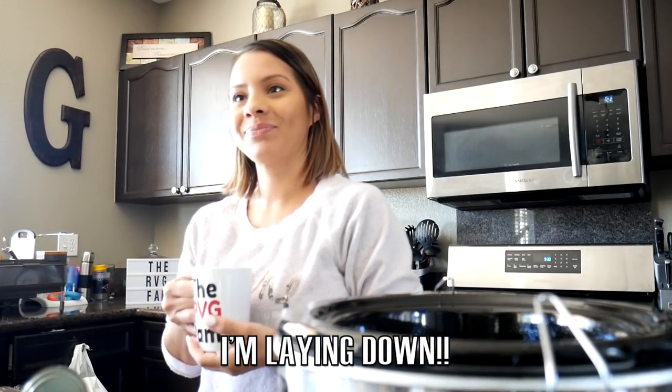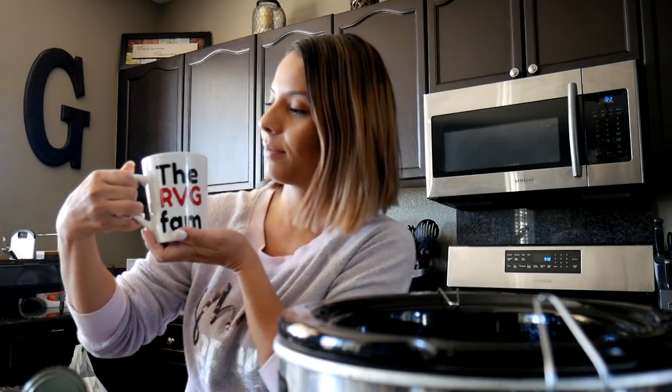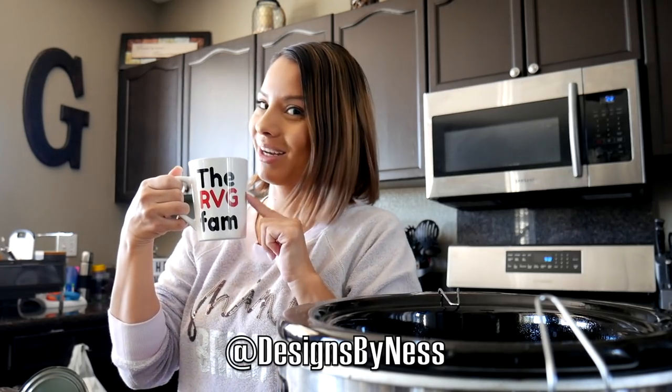Hi fam bam. Welcome back to our channel. If you guys are new to our channel, please say hi. Elijah's in the background watching TV — mom duties, you know. He got a new sleeping bag for his birthday, so he's laying down. I do have a little cooking vlog for you guys today. If you guys are new, please subscribe. Hit that little bell button so every time we post you guys will get notified, and we love you guys for coming back and all the support. My voice is a little scratchy — I got up not too long ago. I have my coffee and my RBG fam coffee mug. Hit me up at DoNotDesigns by Ness if you want to get yours.